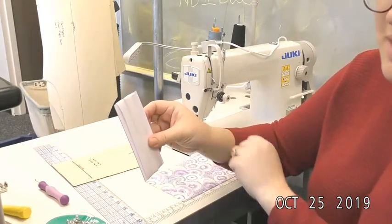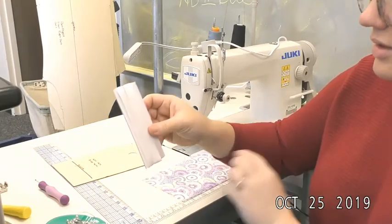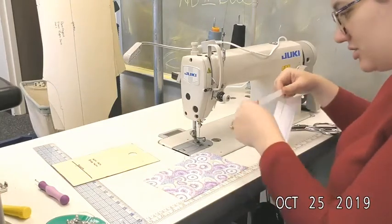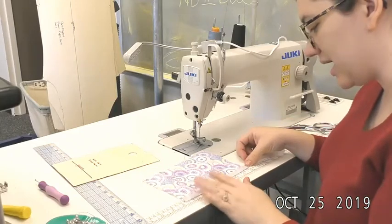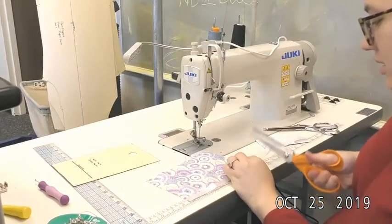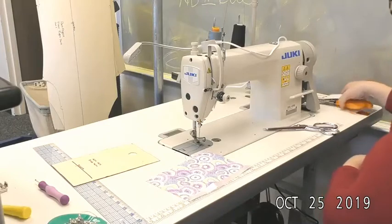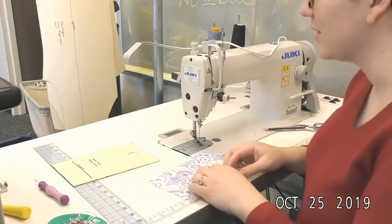It is sold near the zippers in those stand-up shelves and it specifically says 'hem tape.' If it says anything else — bias tape or anything like that — it is incorrect. I'm going to cut a piece the same length as that long straight side cut with straight shears, and cut the ends with pinking shears so it doesn't ravel in my notebook.